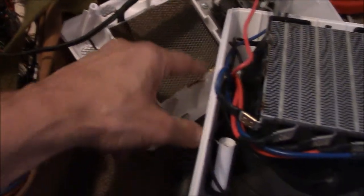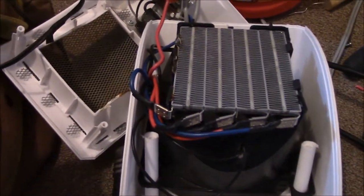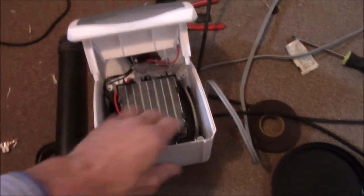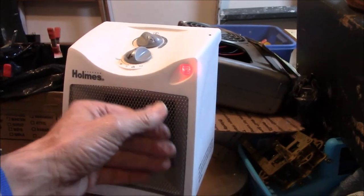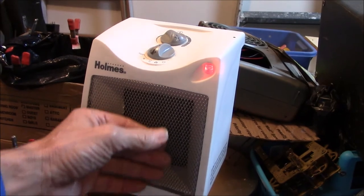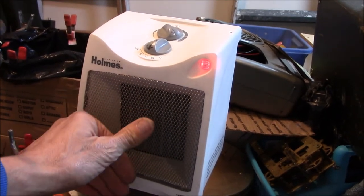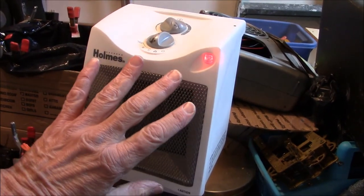It'll run cooler anyway. It's surprisingly difficult to get all these wires back in there in the right configuration so it works. You can tell it's not quite as hot — it's really hot though, you can burn yourself on this. There's more air blowing through now.